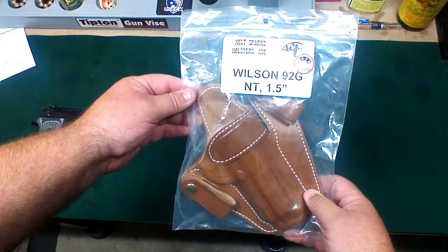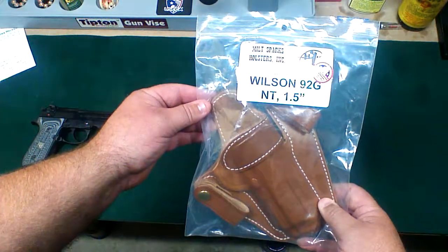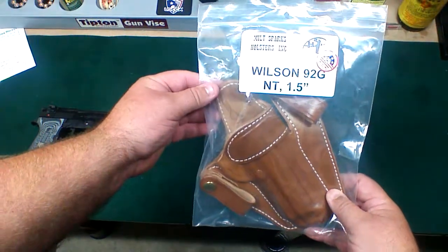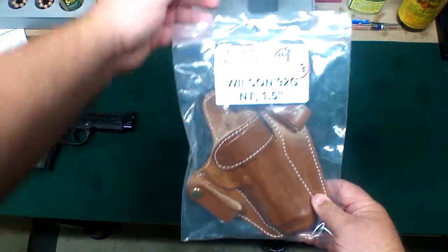It's kind of hard to find a holster for that Brigadier slide. The Wilson Beretta has a different trigger guard than some of your other Beretta lowers, so I had to look at other places to find a holster for it.